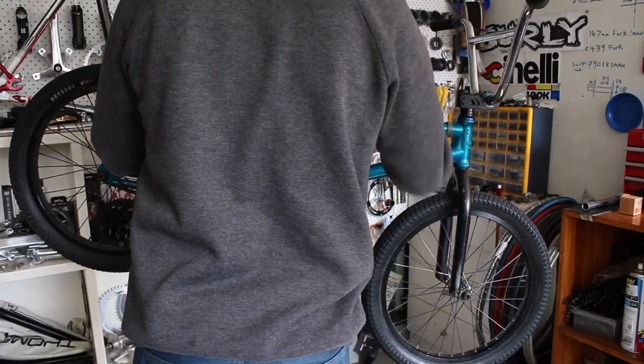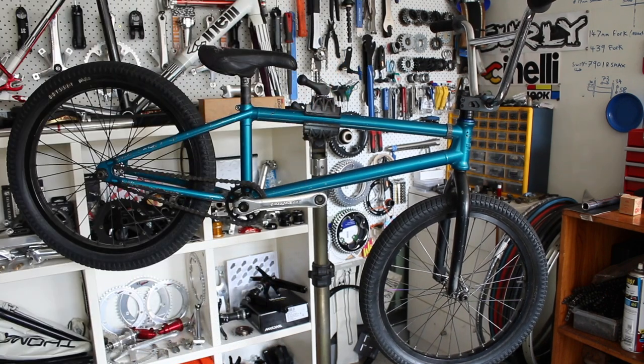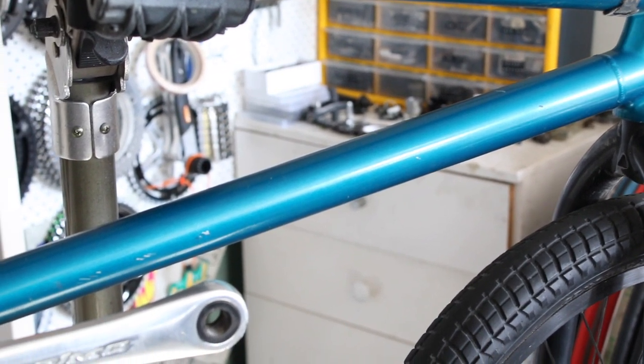How's it going guys, back in the workshop today and I've got my old BMX that's in some need of some long overdue TLC. I've had this BMX since I was about 15, so that's just over nearly 10 years now.